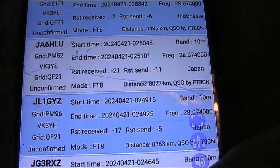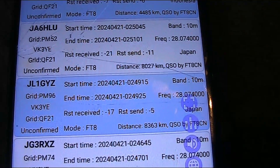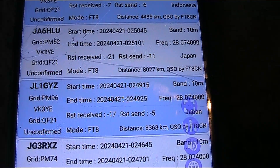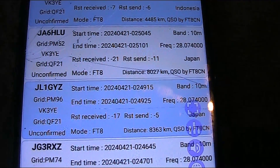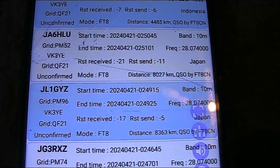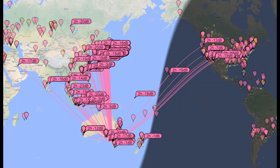On 10 metres, basically in the morning you are working paths to the east. In the middle of the day you are working paths directly north. And in the afternoon you are working paths directly west, northwest — like towards Europe. Basically the propagation follows the sun.